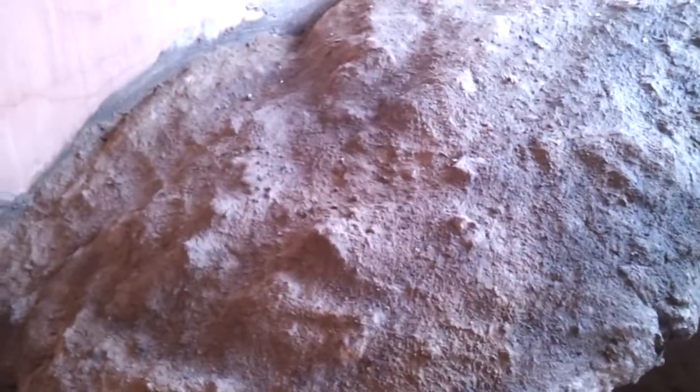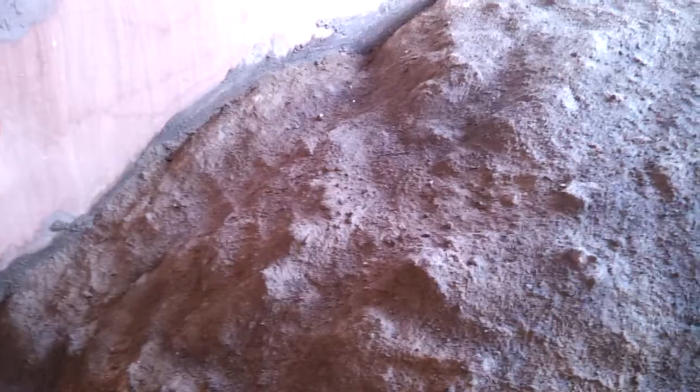Then once that's drying out, get a large paintbrush and dab it so you get a round and rocky effect. Then get some dry cement once that's dry and sprinkle it all over so you get different shades, and make the rock look pretty authentic.